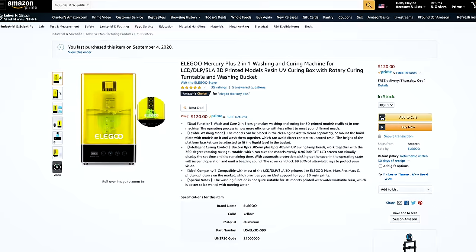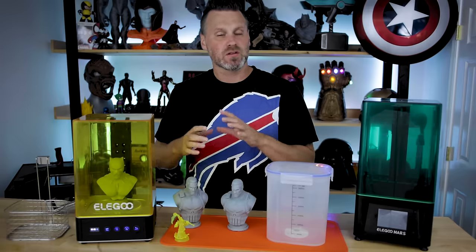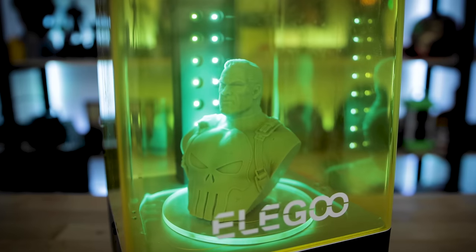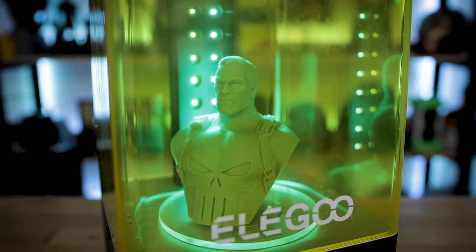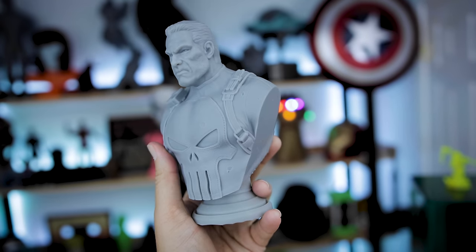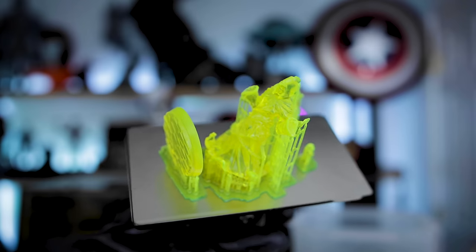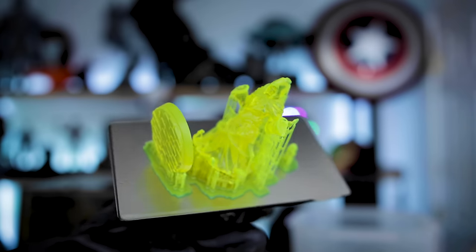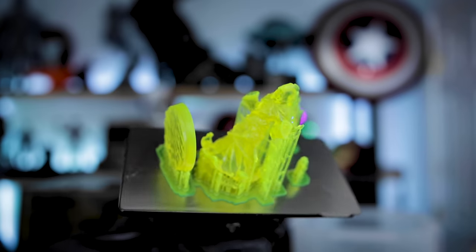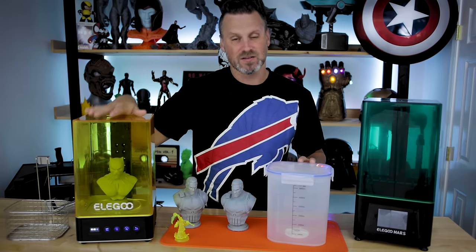Thanks to my awesome Patreon supporters, I was able to pick this up off of Amazon for about 120 bucks. Today I want to cover some of the basics of the unit, give you my thoughts on the machine, as well as show you some results from a few tests I've run with washing and curing using denatured alcohol and Mean Green, which is my most common cleaning product that I use in my big ultrasonic cleaner — I wanted to see how that would work in this particular unit.